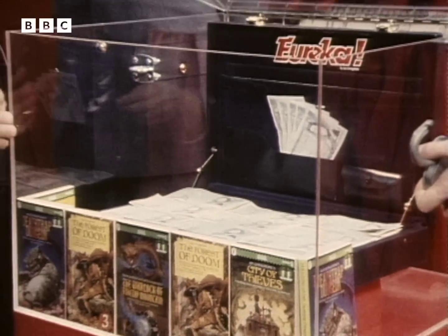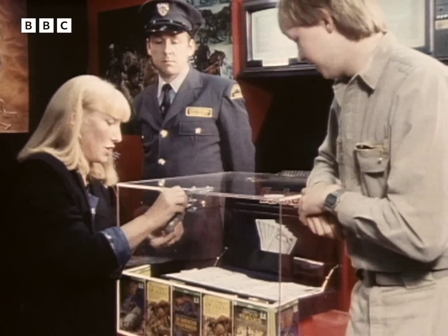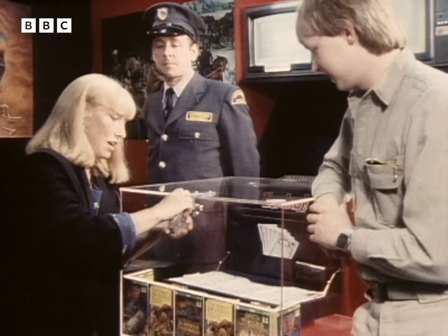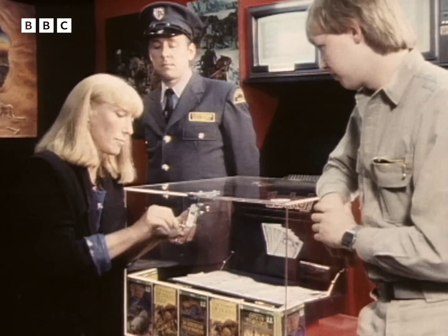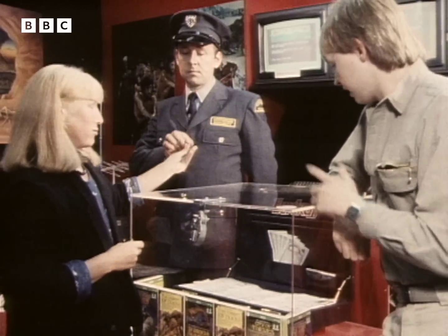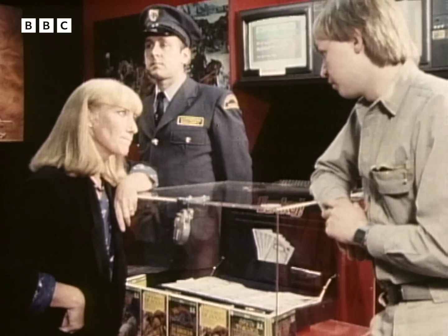25,000 pounds. Let's put the lid on it, Chris, quickly. A lot of money — I don't think I've ever seen so much money in my life. 25,000 pounds. That is some prize, isn't it? The oil companies do it, the newspapers do it, but is this the first time a computer firm's done it? This amount of money from a computer firm — that is actually the prize for the first person to solve the adventure called Eureka.